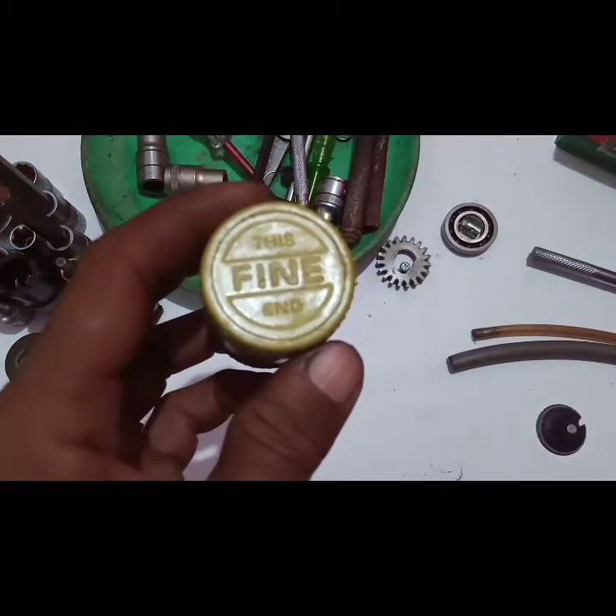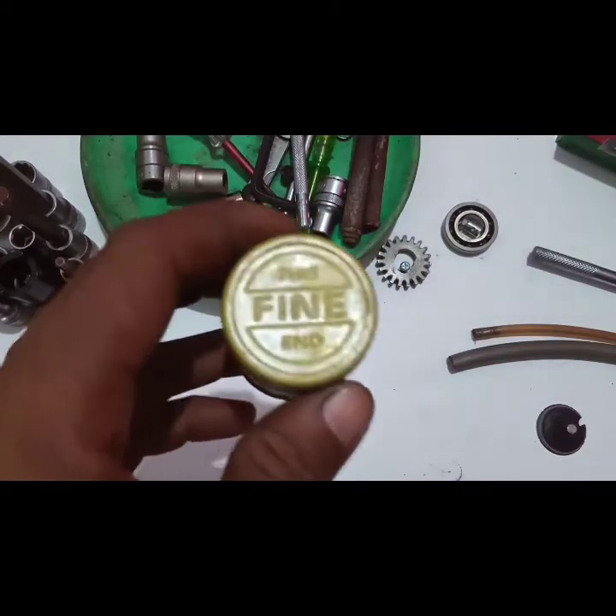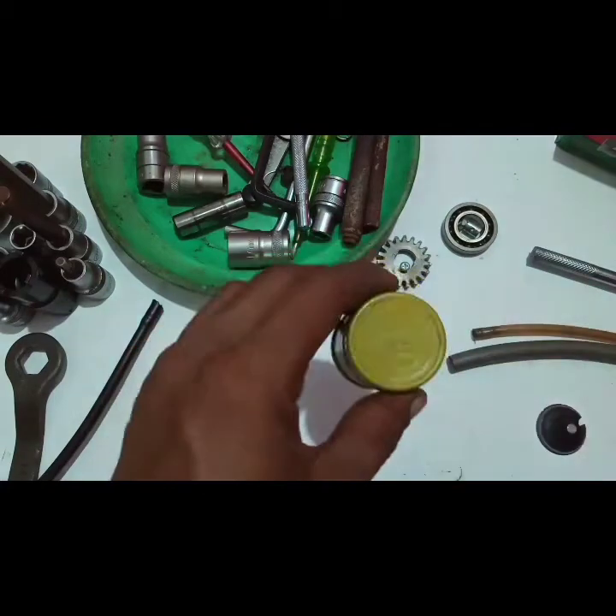Saya driver motor roda 3, dan Anda driver motor roda 3. Untuk melepaskan masalah, saling berbagi lah.